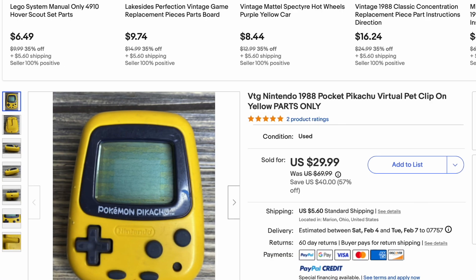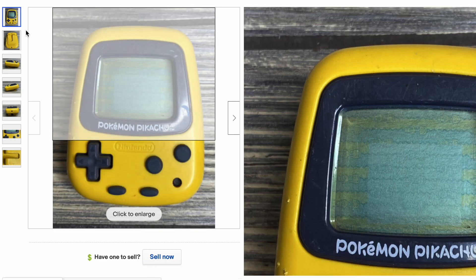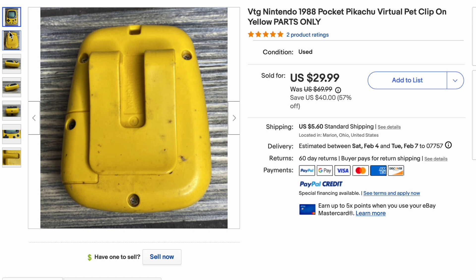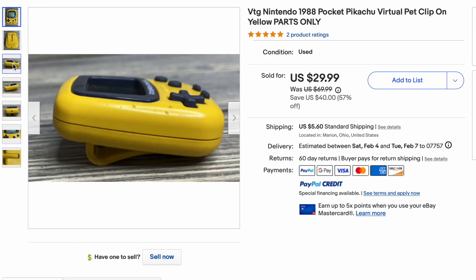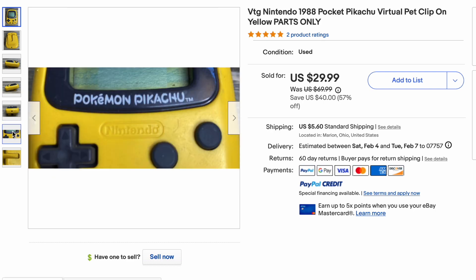So I got this Pocket Pikachu off of eBay. I was just going around the site and I must have clicked on this ad, and then the seller sent me a private offer. The unit itself looks like it's in pretty good physical condition from the photos, but the seller said that it doesn't power on. I countered with a $24 offer and the seller accepted. A few days later, I had my very own Pocket Pikachu at my doorstep.